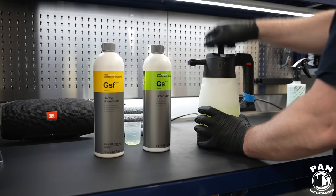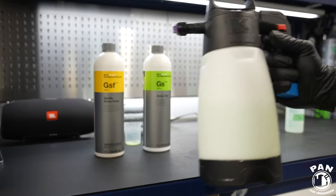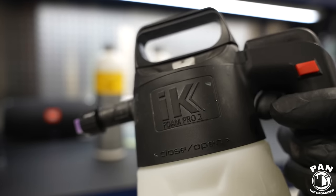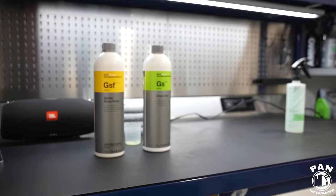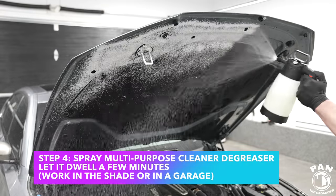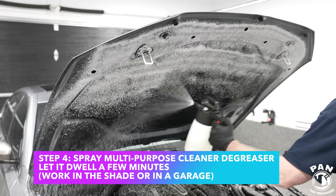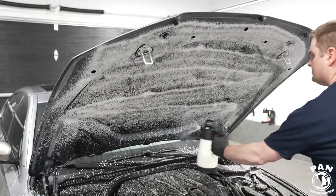You can also just use a 5-to-1 dilution ratio of the Green Star all-purpose cleaner in a spray bottle. Use whatever cleaner or multi-purpose degreaser you want - I'll leave links to all the products and tools in the description. This gives a powerful cleaning solution with a lot of foam to provide lubrication and lift dirt, and thanks to the all-purpose cleaner, an alkaline cleaner to cut through grease and grime.